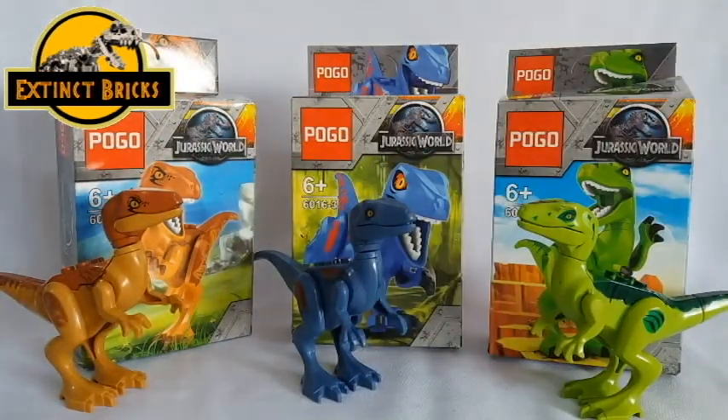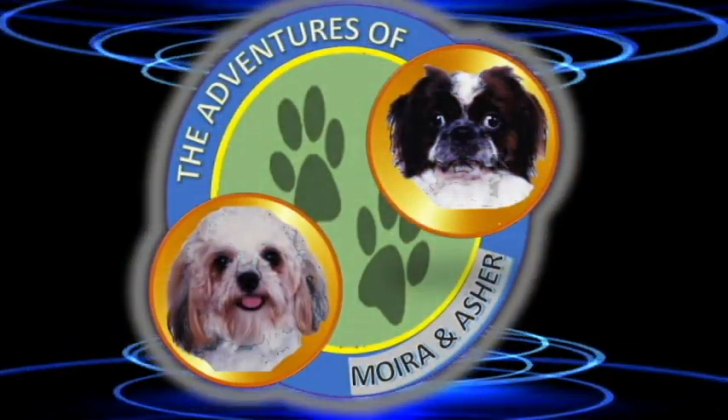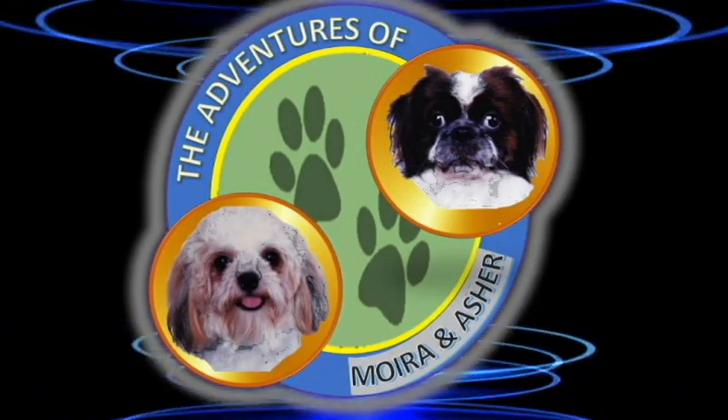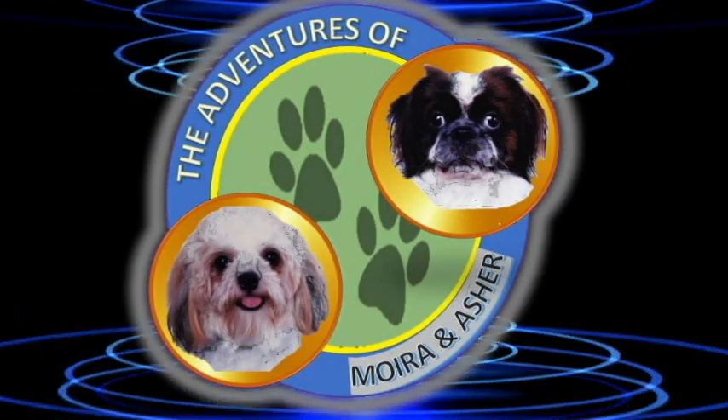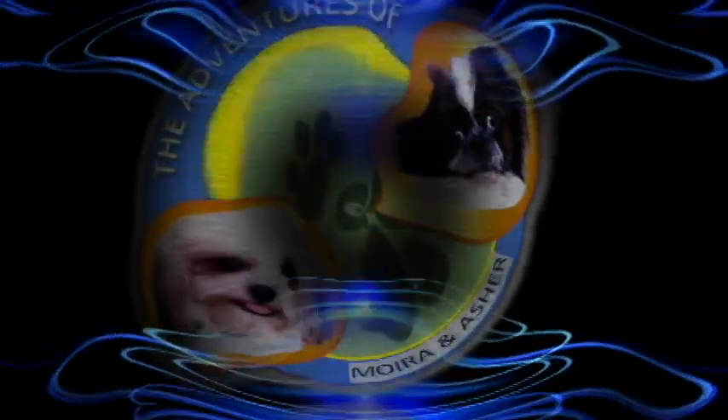Thank you again for watching. Also, our babies Moria and Asher have their own vlog now — The Adventures of Moria and Asher. Please watch their videos and support their channel by subscribing. And as we always say, let your inner Dino Brick ROAR!